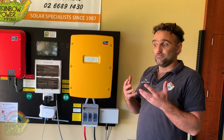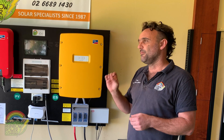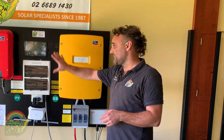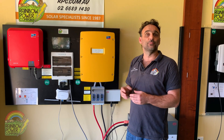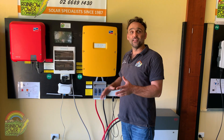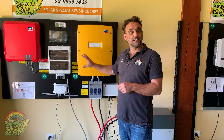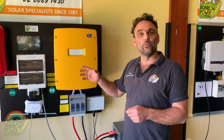Rainbow Power installs these off-grid systems locally, around Australia, and overseas, but we also supply them as dispatch systems. We manufacture the systems exactly as you see here and dispatch them so your local electrician can install them — which is great for people in remote locations where local supply can be hard to find. Because we're an installer ourselves, we're very aware of the safety and standards for off-grid systems. Our dispatch systems are built exactly the same as what we install ourselves, meaning they meet all current Australian safety requirements.